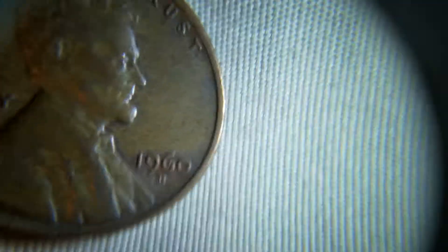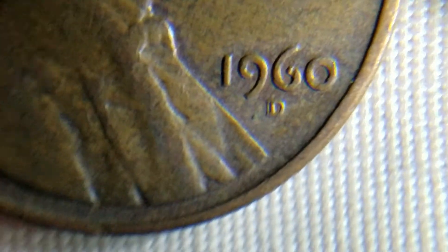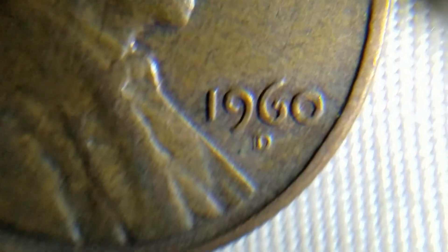I'm so surprised going through a jar like that. I have about $20 worth in 60s — I believe, not exactly 100% sure — but I mean, that just is crazy to me.